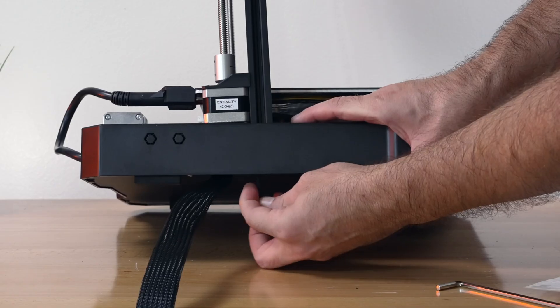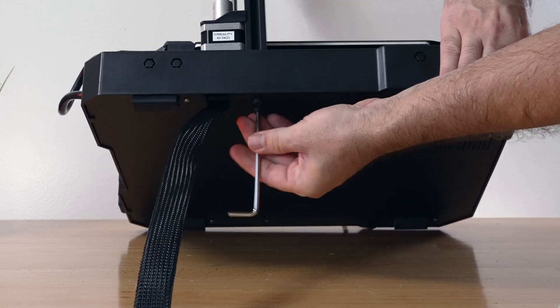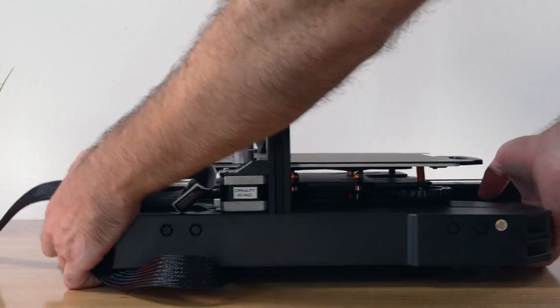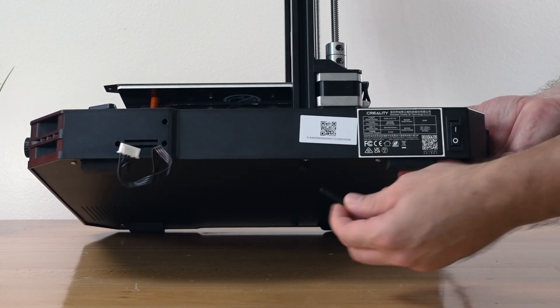Now we just need to lift up the printer a bit and bolt them into the gantry — there are two on each side. This is pretty simple, not too complicated. You don't want to tighten this yet; we're just gonna start them and then flip around to the other side. You can start the bolts by hand because they're long enough.